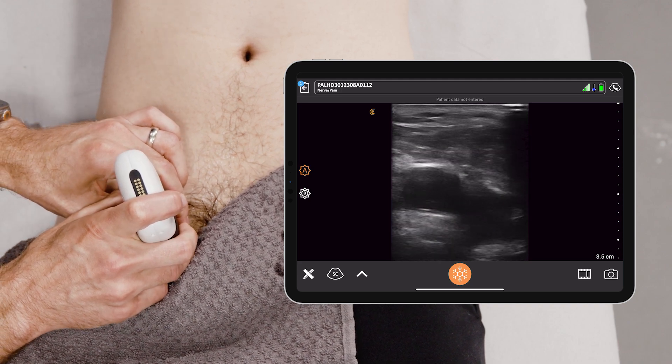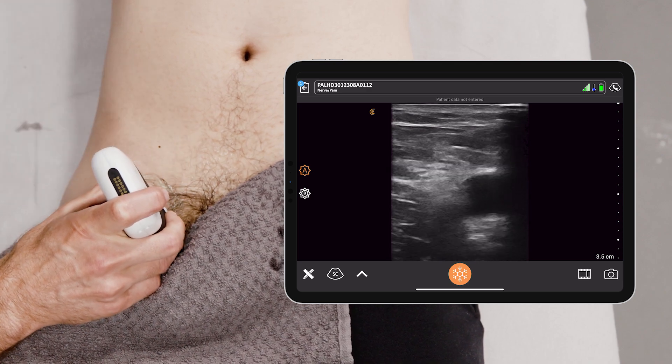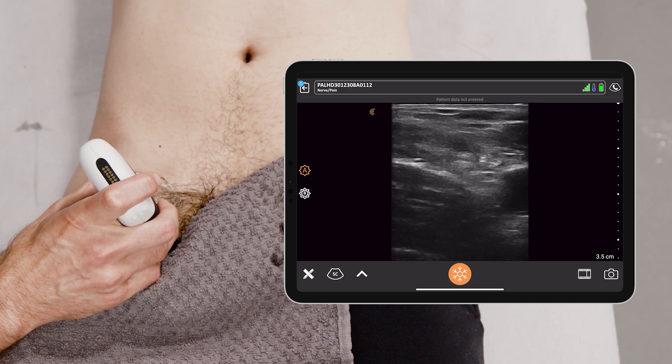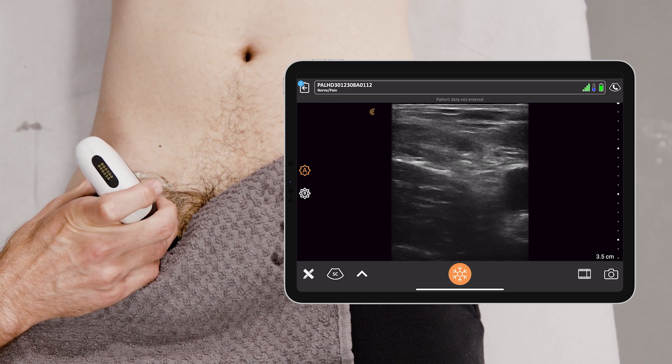I always remember the acronym NAVEL: nerve, artery, vein, empty, and limb. So from lateral to medial, you have the nerve, the artery, the vein, empty, and navel.